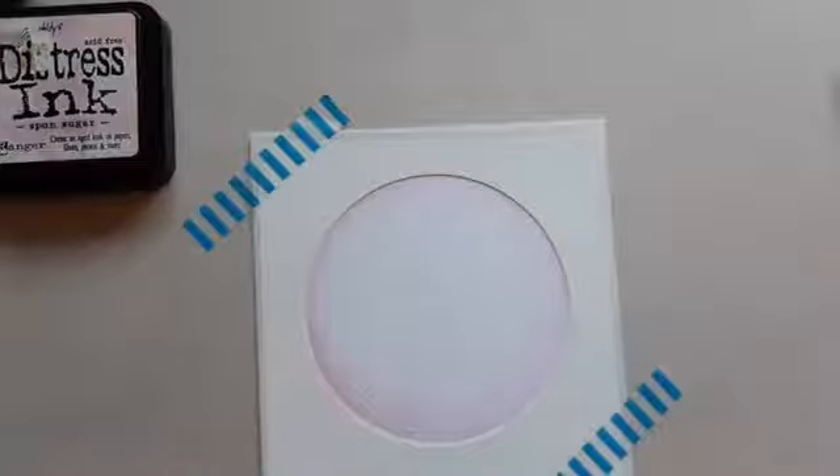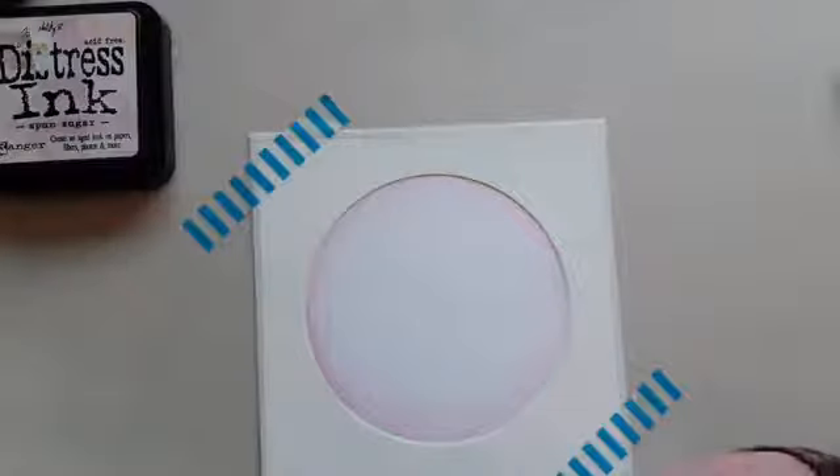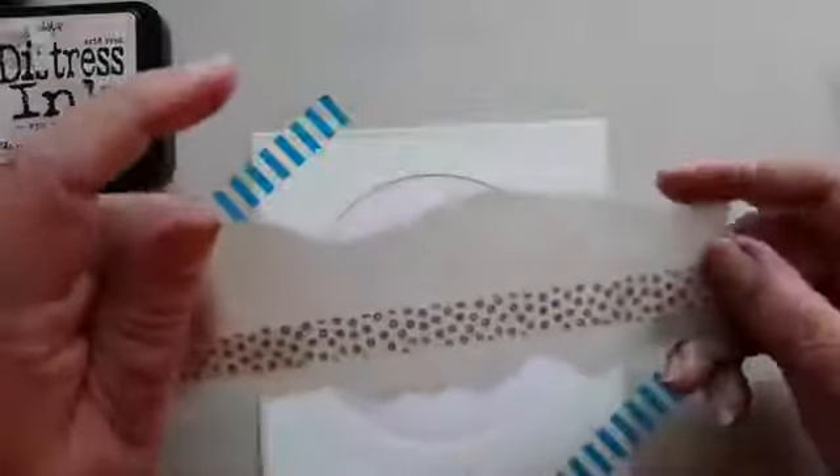Cheap washi tape is great for holding stuff down - holding your templates down. If you put your templates through your die cutter, stick them down with this so they don't move. Always have cheap washi tape. Now, I can't decide whether to do the little birdhouse or do something different. I'm gonna do something different. If you've got all your stencils, your borders and all that, punch a hole in them, put them all on the same book ring and just keep them on the side. I'm going to use a horizon stencil and put it straight across the middle.